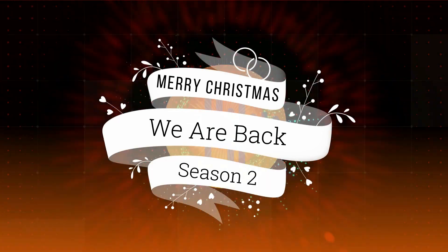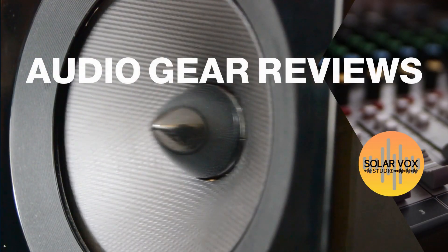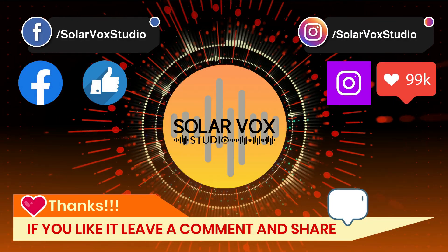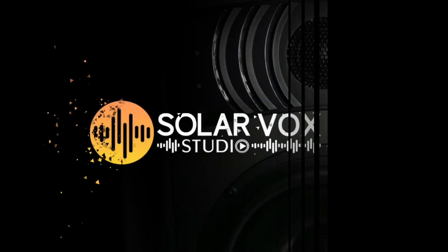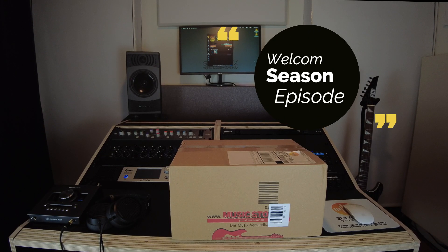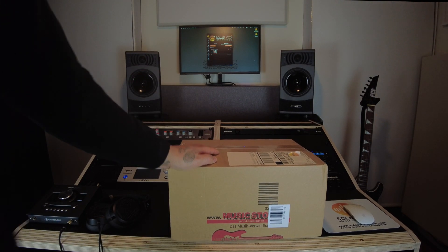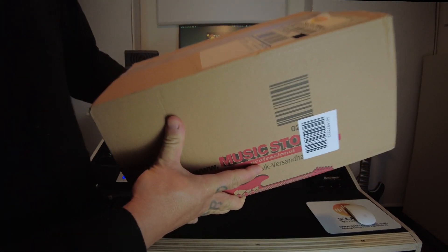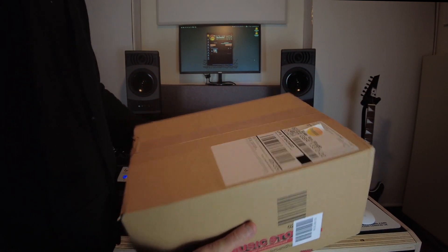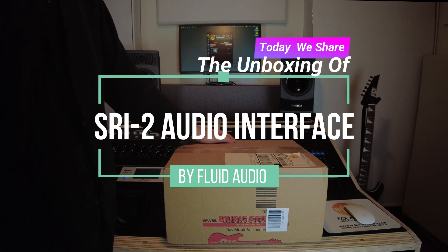Merry Christmas to everyone! Aloha AudioSurfers, I'm Mauro from SodaBox Studio here in the UK, and today I'm very happy to announce that after a long period of silence, we are back. In our gear review section today, we're going to share with you an interesting piece of gear that I know you're going to find very useful — the unboxing of the SRI2 by Fluid Audio. Let's go!